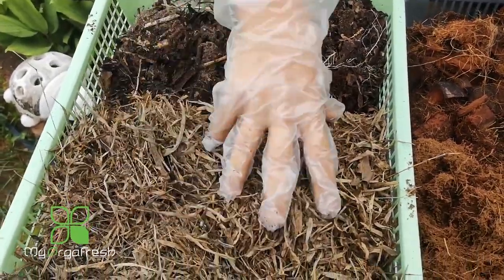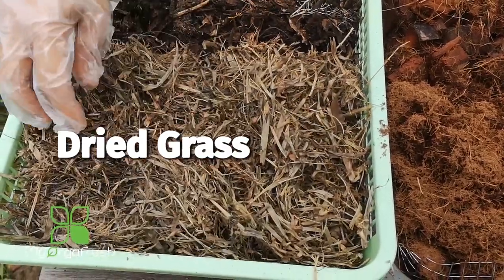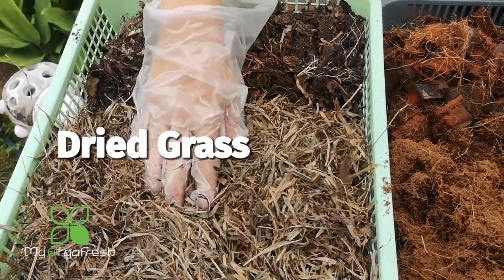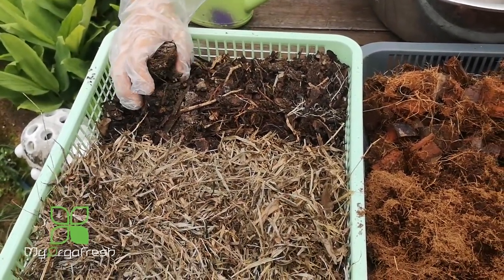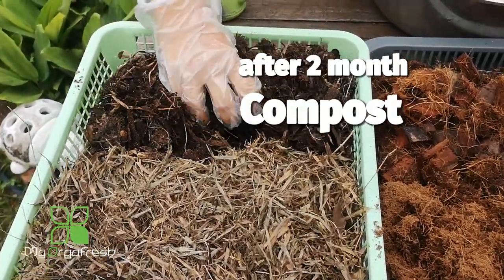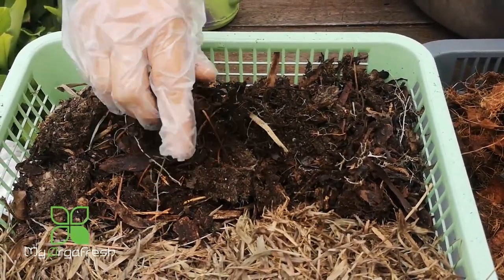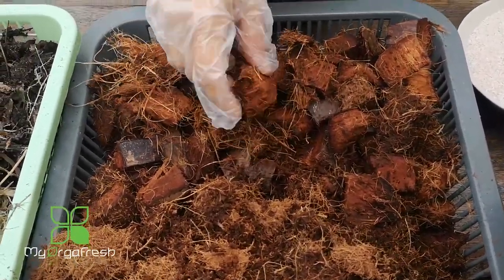From leaves, dry grass, kitchen vegetable scraps, and even the weeds that your neighbor cuts and throws - I normally collect it and dump it into my fertilizer plot. After a few months, maybe about two months, this is what it becomes - it turns to almost like soil. This is compost and it's very rich in nutrition.